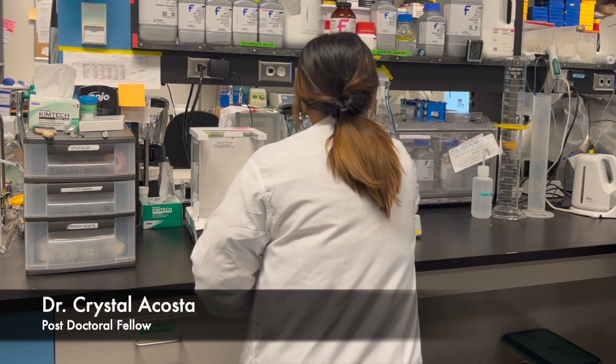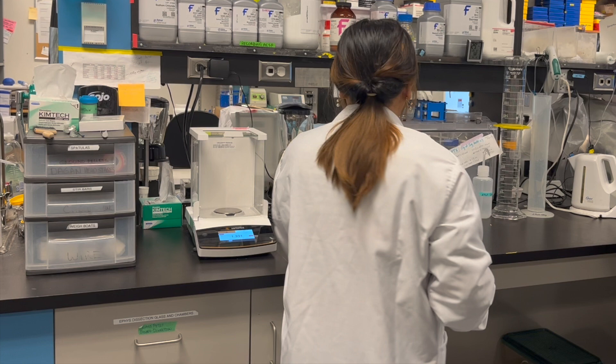Christie Labs postdoctoral fellow Dr. Crystal Acosta will demonstrate how to make this solution.